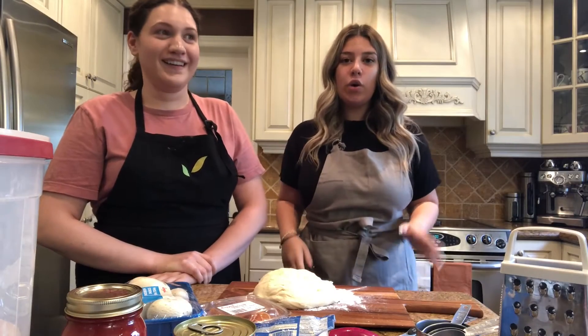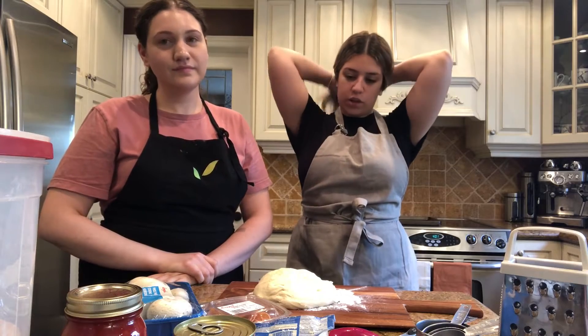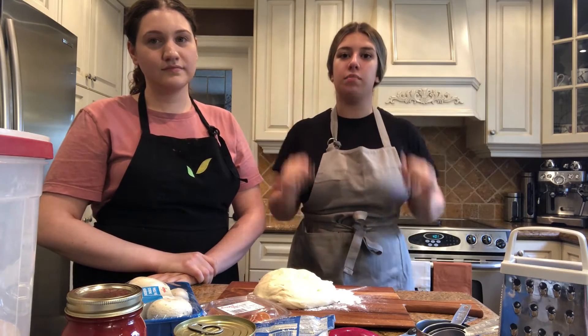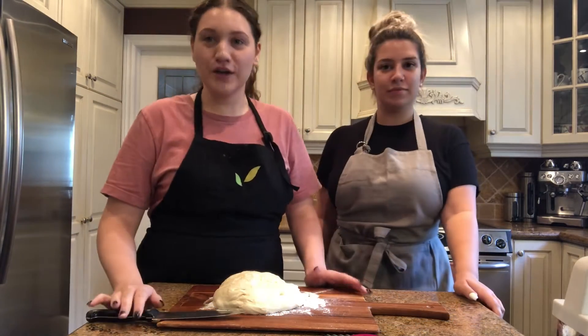Okay everyone, now we're going to go ahead and take some time to tie up our hair — for boys, girls, and parents with long hair — and make sure we go wash our hands really well before we touch any of the ingredients. Okay, now we've washed our hands and we're ready to go.